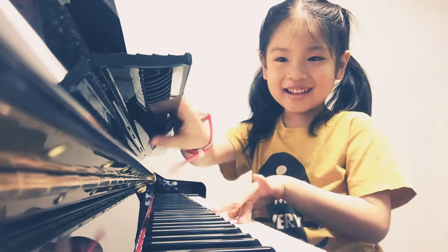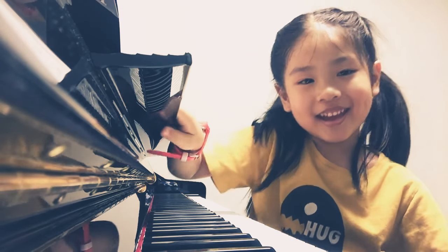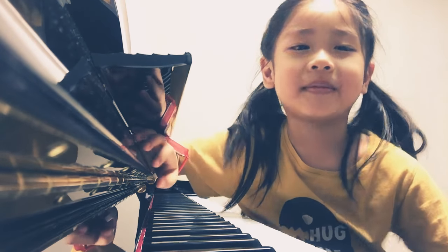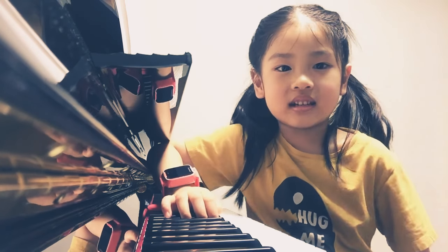What's up guys? Today I'm going to play the piano lesson with the piano. Now let's get started.